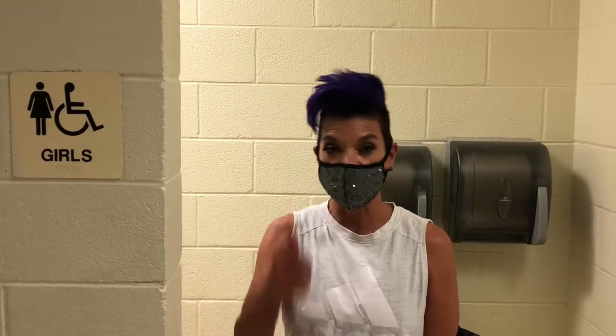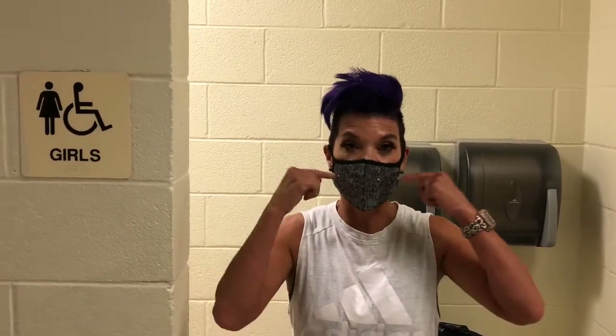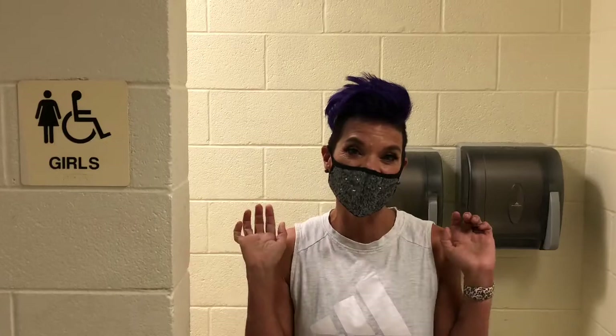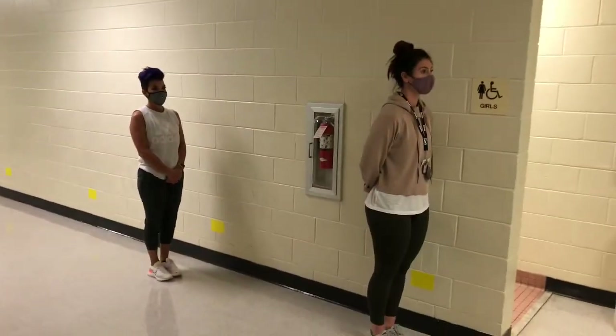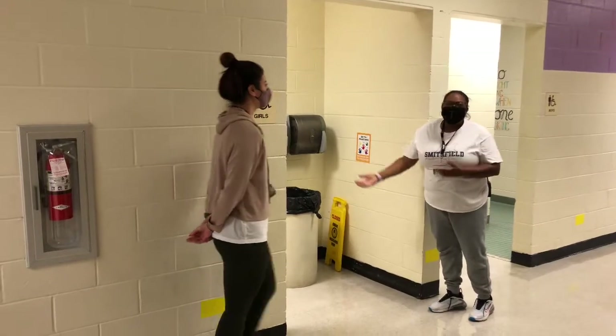Remember dolphins, when we are in the bathroom it is not time for a mask break — our masks stay on. Stand six feet apart as guided by the yellow markers. An adult at the bathroom will let you know when it's your turn to enter.